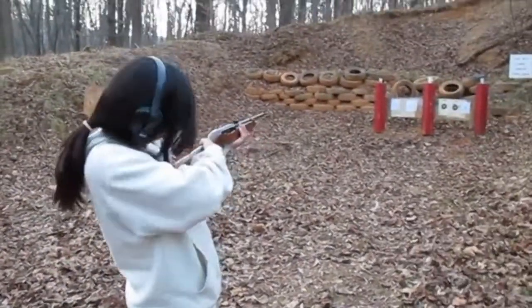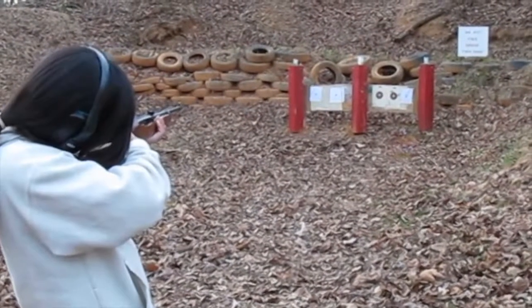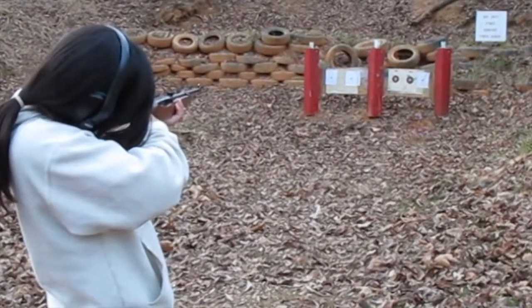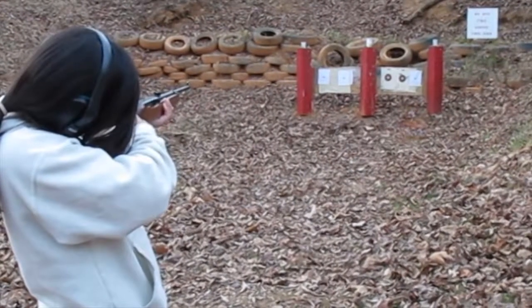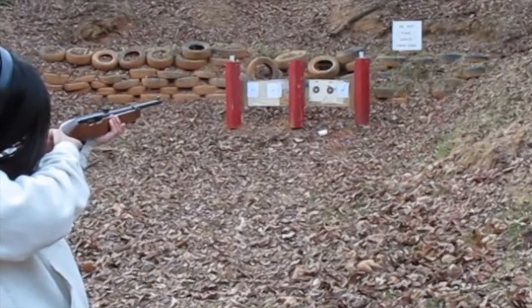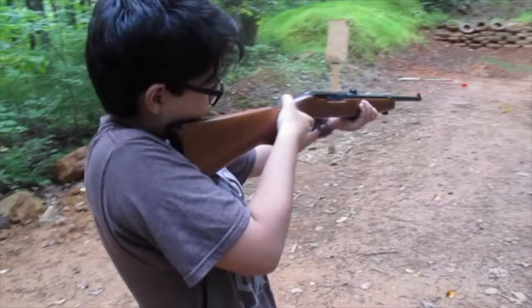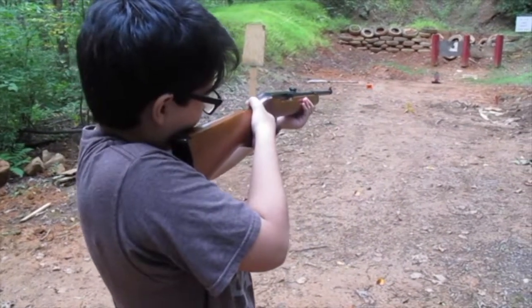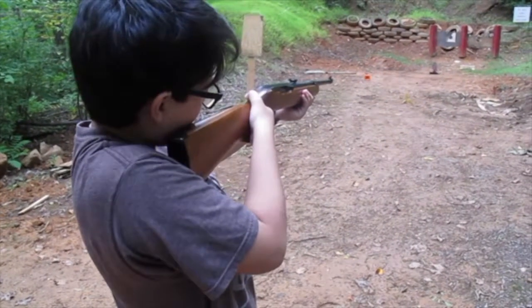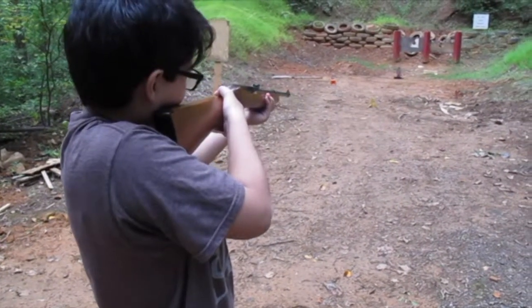Okay, when you're ready. I was trying to get the first one. Yeah.